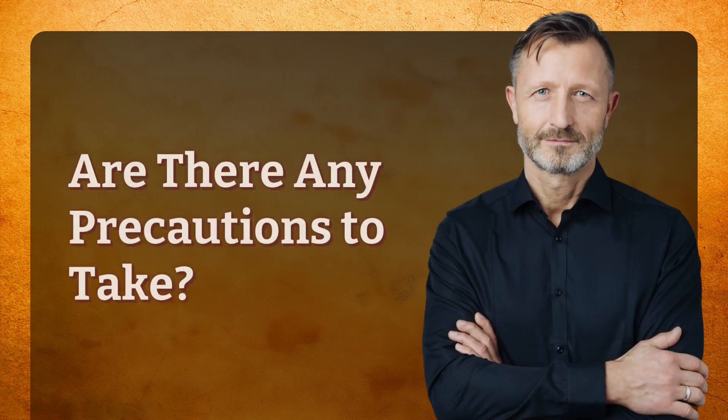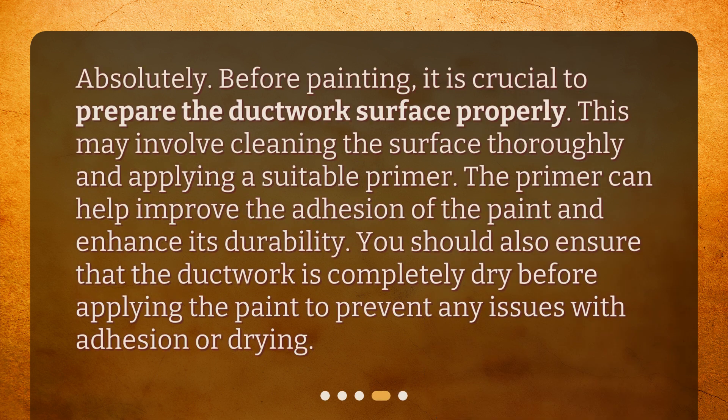Are there any precautions to take? Absolutely. Before painting, it is crucial to prepare the ductwork surface properly. This may involve cleaning the surface thoroughly and applying a suitable primer. The primer can help improve the adhesion of the paint and enhance its durability. You should also ensure that the ductwork is completely dry before applying the paint to prevent any issues with adhesion or drying.